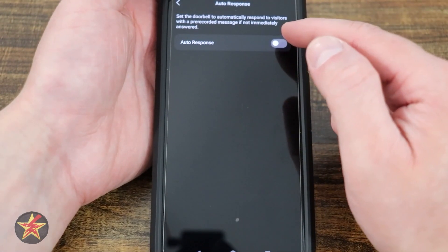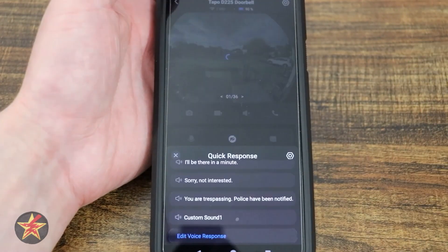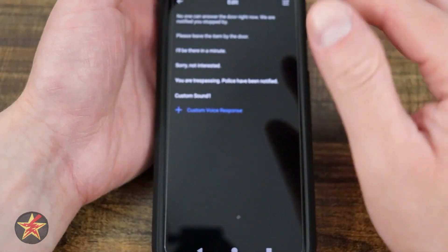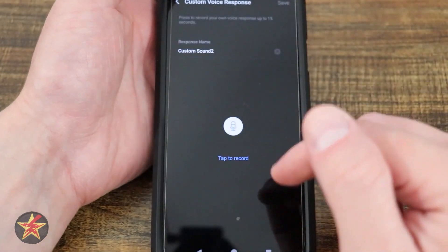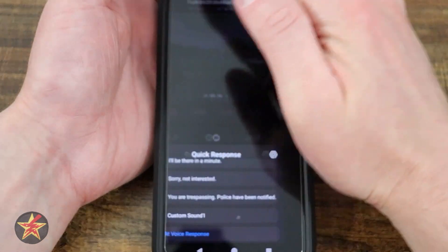Right here you can see auto responses is off. If I turn that on it gives options as to how they function. Here we have edit voice response — you can edit ones already set up or create a custom one by pressing and holding to record a custom voice response.